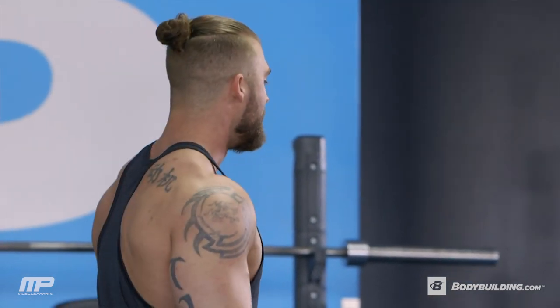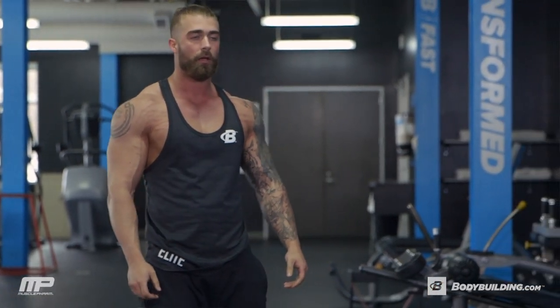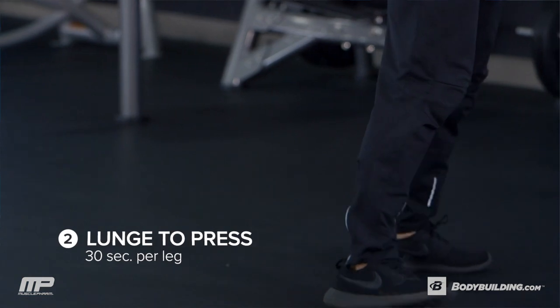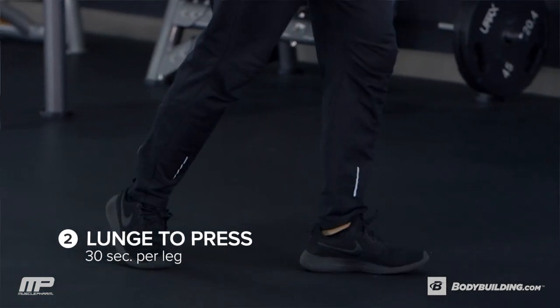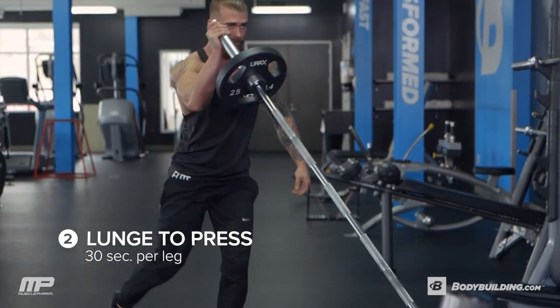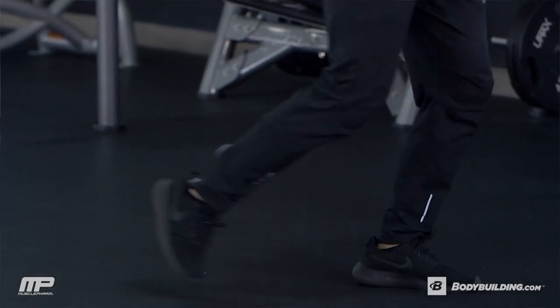After you've completed that 30 seconds, we're going to rest for another 30 seconds, and then we're going right into our lunge and press. For the lunge and press, you're going to start left leg forward and you're going to be pushing with your right arm. We're going to stay on this same leg, same arm for 30 seconds, and then you'll switch — right leg, left arm — another 30 seconds.